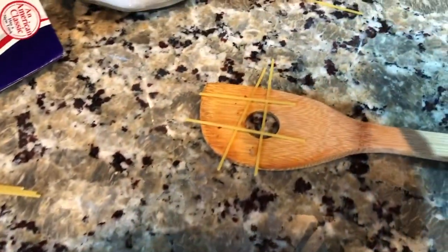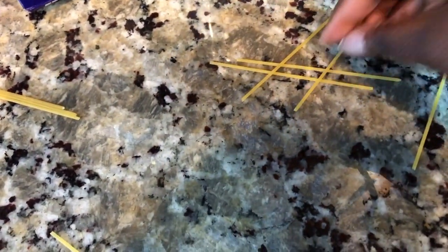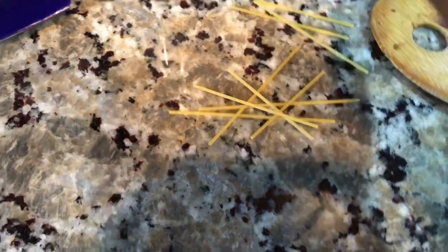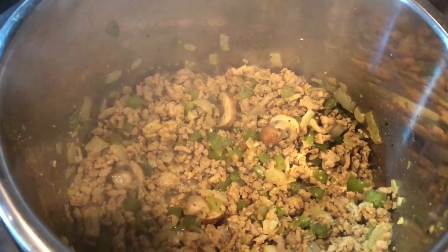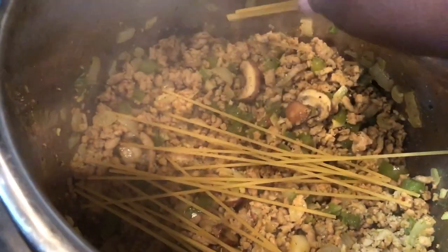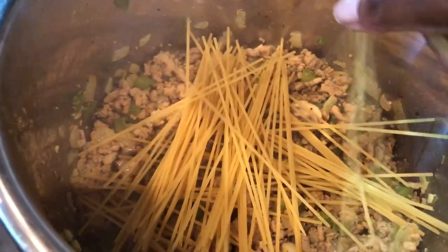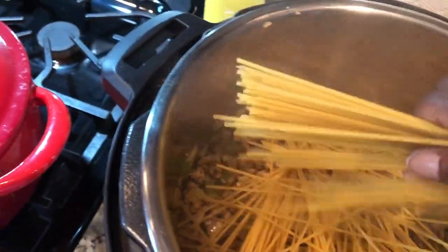Sorry the video cut off briefly, but basically make a little hashtag sign as you put the noodles in the pot — just crisscross them. That way every piece, all the surface area of the noodle, gets a little bit of the liquid we're going to add, ensuring everything cooks perfectly. You see how I'm going crisscross — makes a little bird's nest.